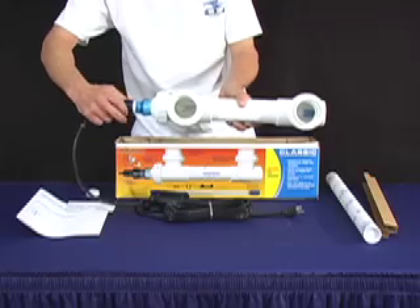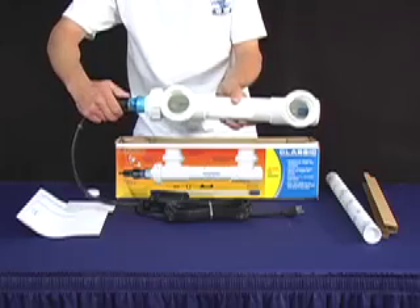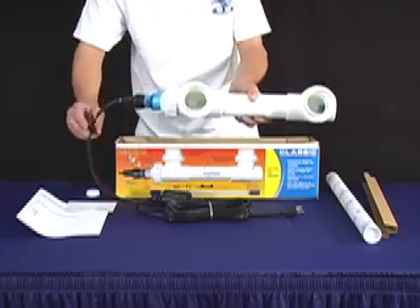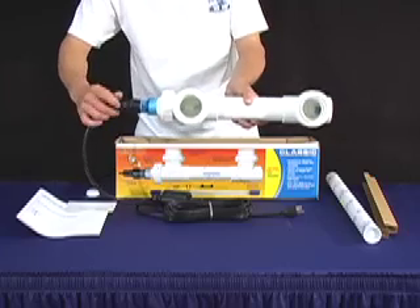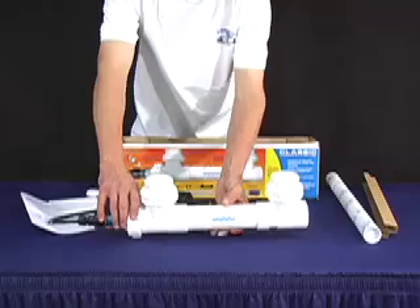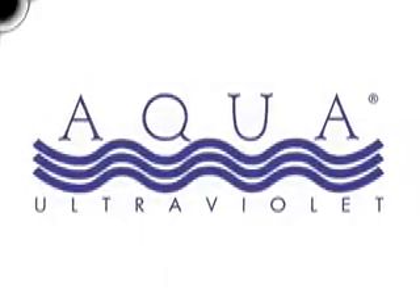Tighten the transformer cap, followed by the Davis connector. Connect to an electrical source with a GFCI outlet. When your clear cap is illuminated, the UV is working. You will see green water disappear. We guarantee it.